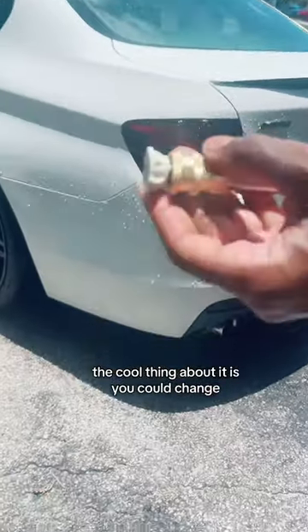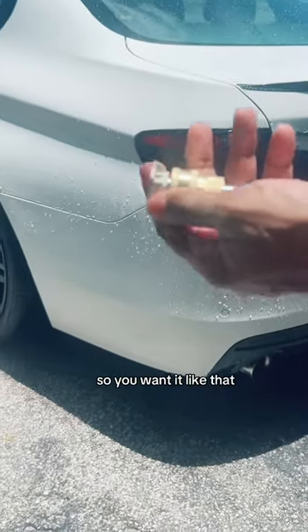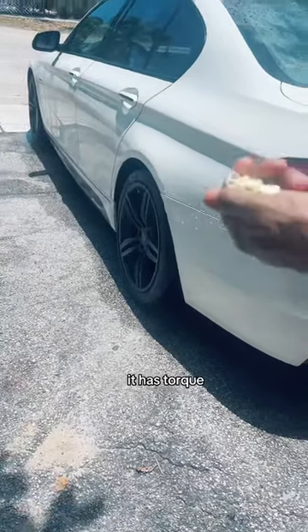The cool thing is you can change and turn it to whichever angle you want. So if you want it at 25 degrees, like that — that feels so good. It has torque.